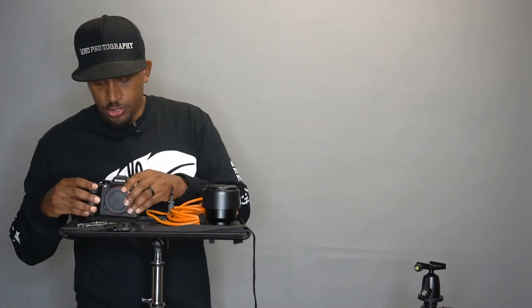Alright guys, so these are the tools. You're going to need either a tripod and a light stand, or two tripods. And what I have right here is a C-stand. This setup — I'm pretty sure you've heard of it — it's called tethered shooting. What you do is connect your camera to your laptop and when you shoot, the images go directly from your camera to your laptop. From there it's on a bigger screen and you can view focus and the image on a larger screen rather than the back of your camera.